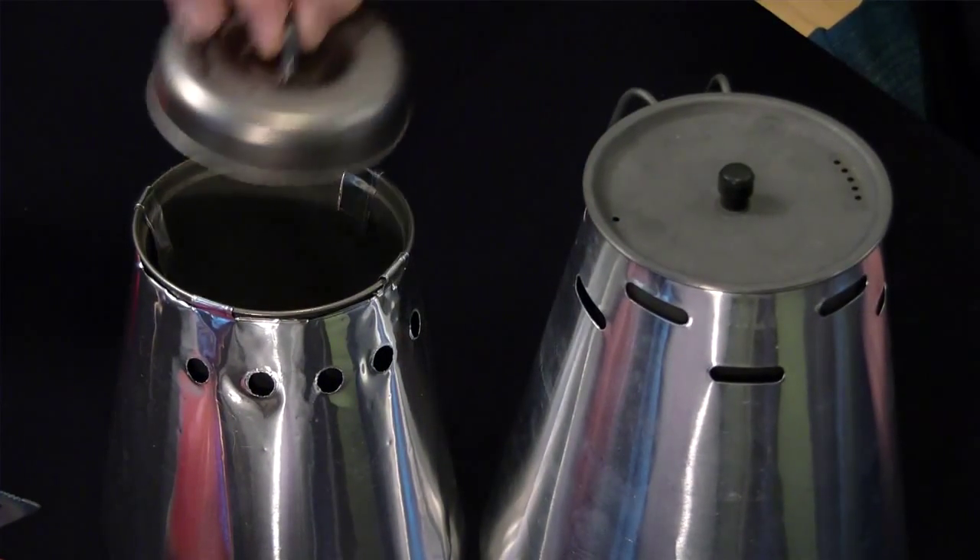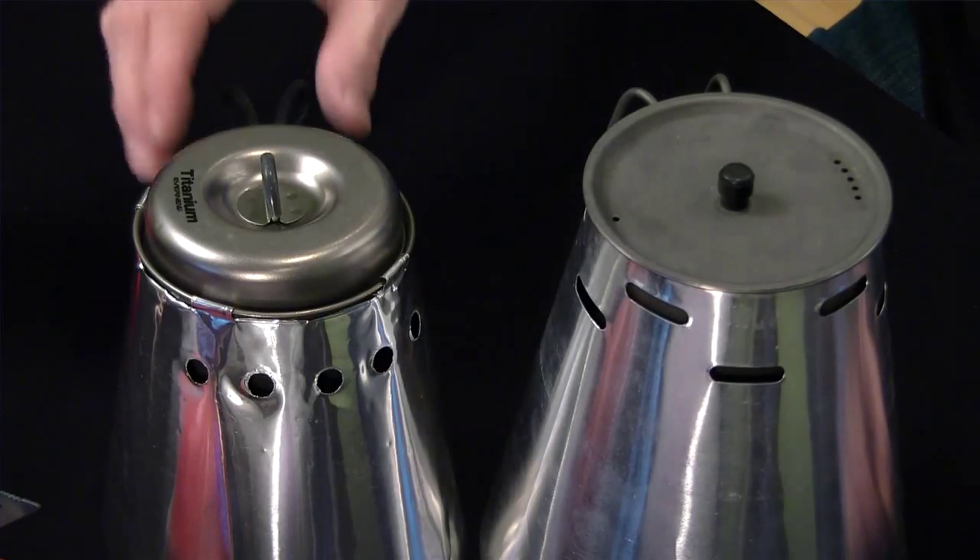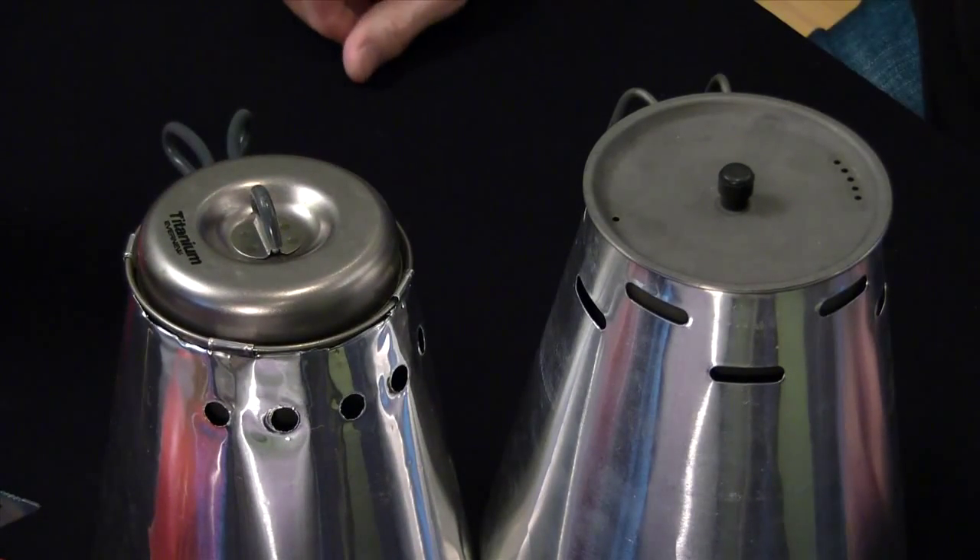So I'm just going to take you through a series of stills and explain to you the process of how I actually made that.